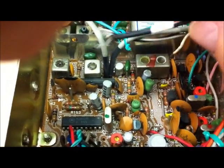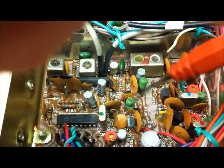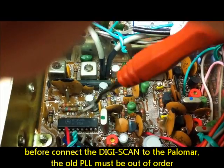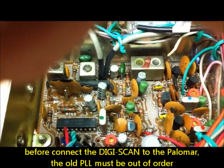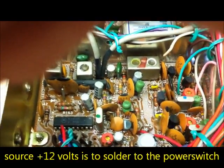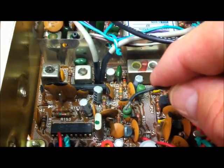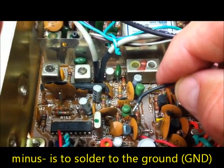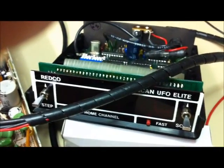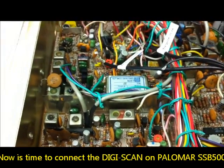After this we must cut the tracks here from the test point to the PLL, from the second test point to the PLL, and from the transceiver to the PLL - the PLL must be out of order. The PLL of the DigiScan is going to the power switch, and the minus here - the ground - goes to ground. Now I will connect this DigiScan UFO eLight to this Polymer SSB500 radio.